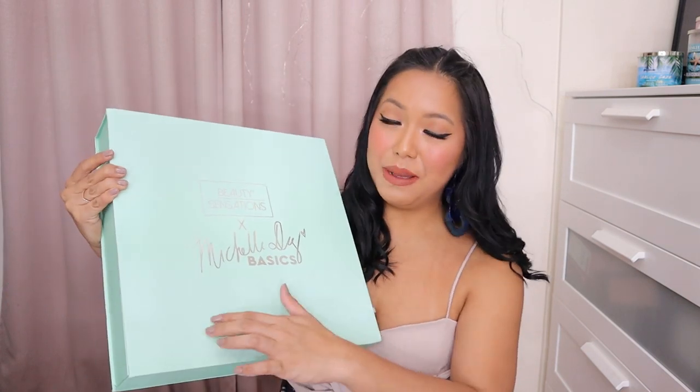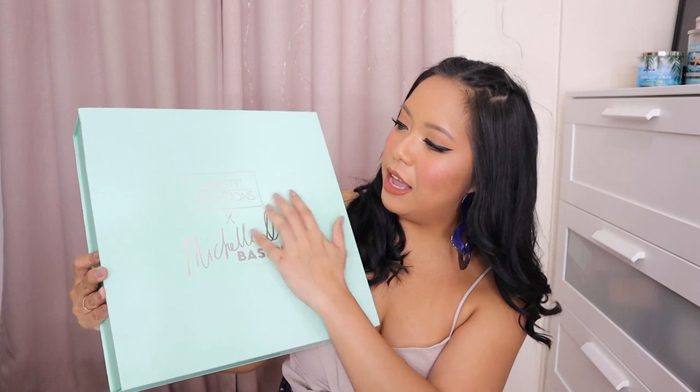Look at the packaging pa lang. Super bongga agad ng PR box na to and I'm so in love. Like this is one of my favorite colors talaga — mint or teal. Super love ko. And in here we have Beauty Sensations X Michelle D. Basics. Ang ganda ng font na Michelle D. It's super nice.